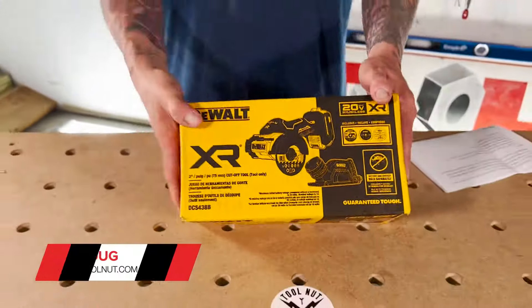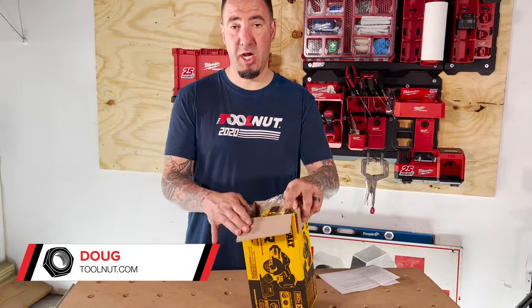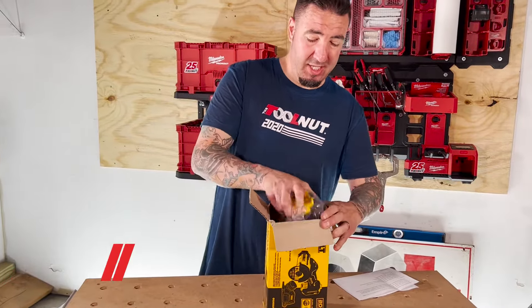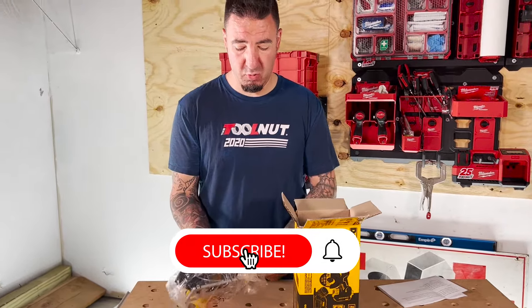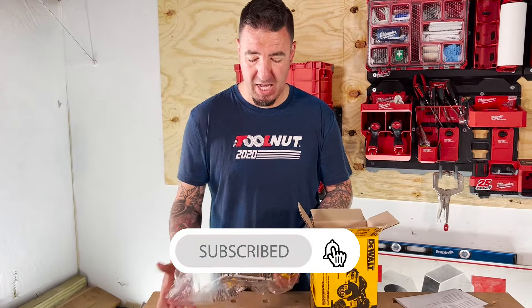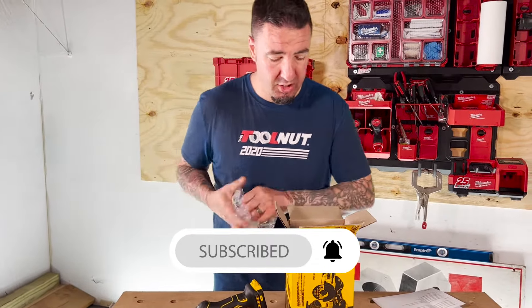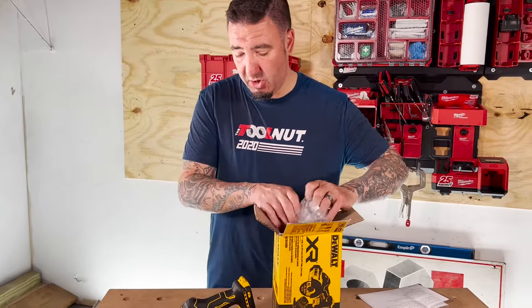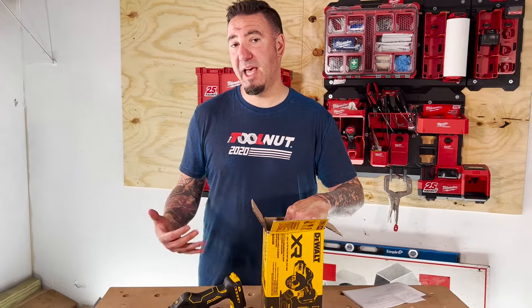First off, this is only being sold right now by DeWalt as a bare tool. A bare tool does not come with a battery, does not come with a charger. So you would already have to be part of the DeWalt 20-volt battery platform to use this tool, or you'd have to buy a battery and a charger. Sometimes kits are the best way to get into a platform, like a drill kit.